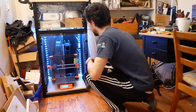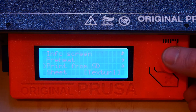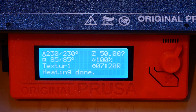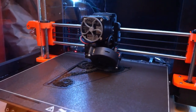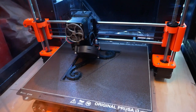I printed the brackets using PETG filament with 15% infill. PETG stands for polyethylene terephthalate glycol, and it's both stronger and less brittle than your standard PLA, or polylactic acid. Each bracket took 7 hours and 20 minutes to print on my Prusa MK3S, which included a bunch of support material to hold up the inset curls.